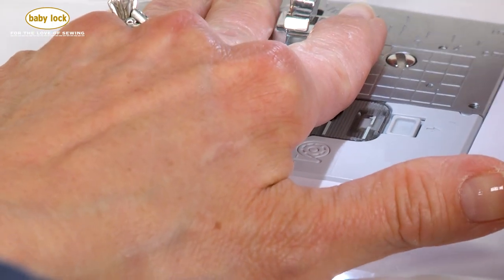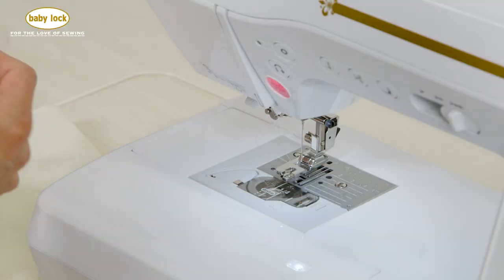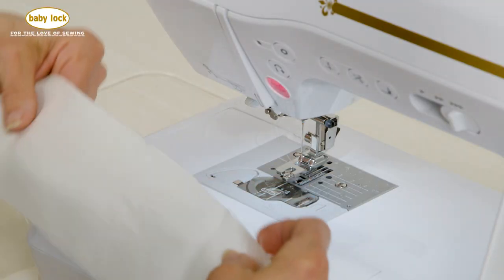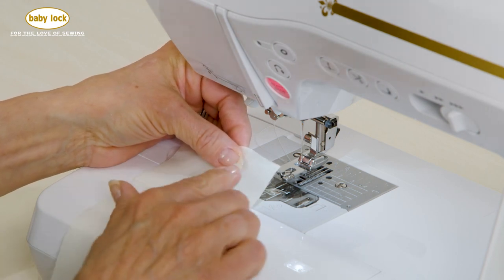Now I'm going to start by just putting the foot on my machine, and then I'm going to grab my fabric, and I'm going to begin using this nice piece of very fluid fabric, much like you would want to be able to stitch on.